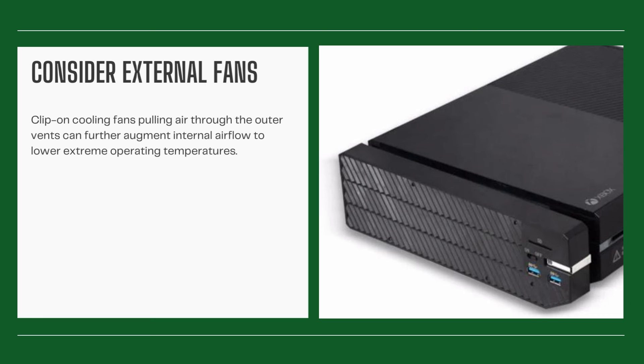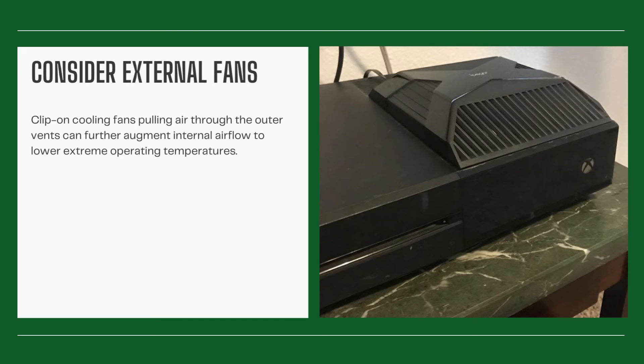Consider external fans. Clip-on cooling fans pulling air through the outer vents can further augment internal airflow to lower extreme operating temperatures.